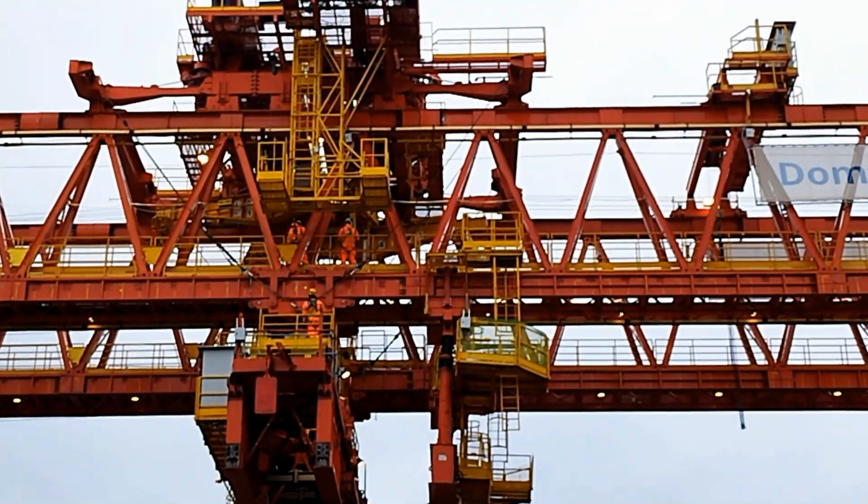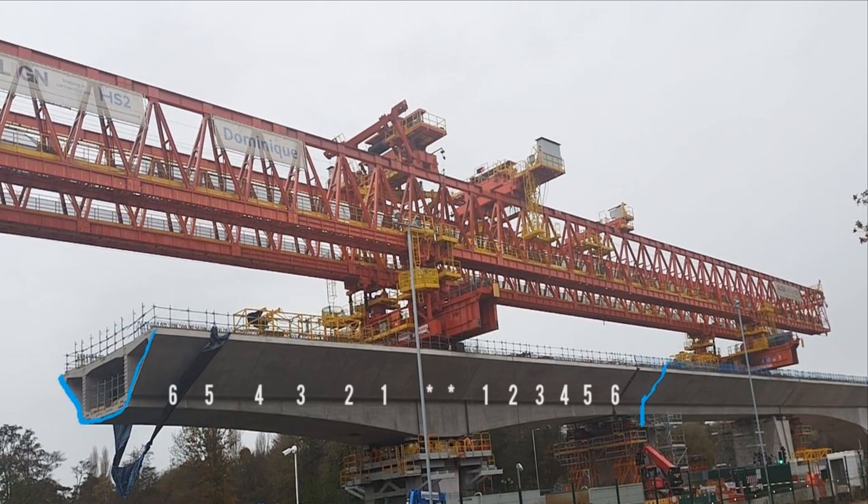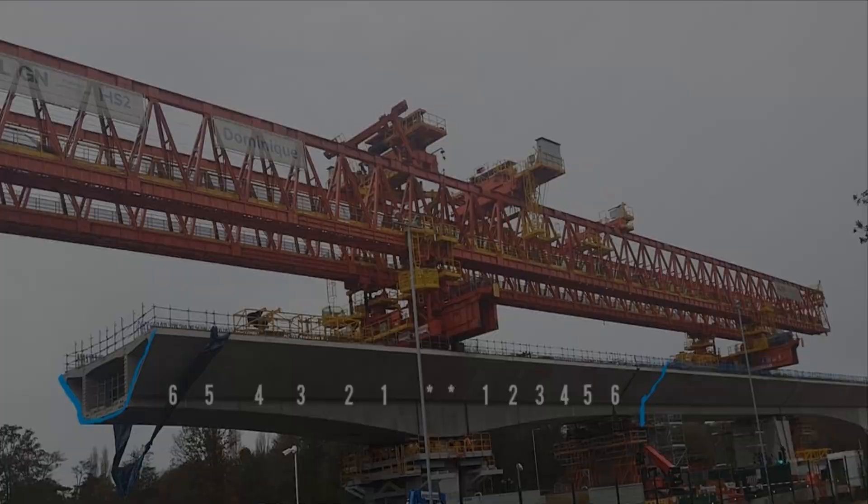The girder has to reach over half the distance of the next span so it can load the next set of segments equally each side of the pier. This shows the balance of six segments either side of the two middle ones to form a span.